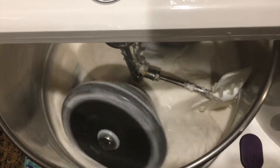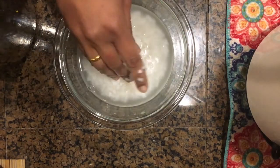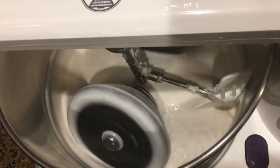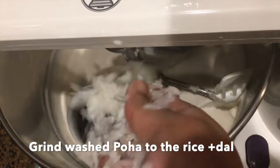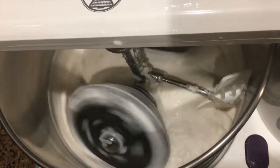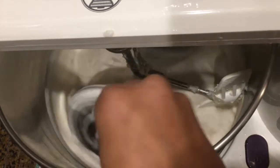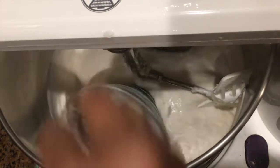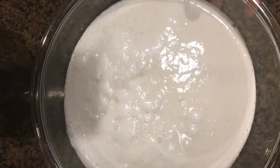If you do not have a wet grinder, it is ok to grind them in a mixer jar. Meanwhile wash the soaked poha and add it to the rice and dal that is getting grounded in the mixer grinder. While using the mixer grinder, make sure to grind this batter in small batches.